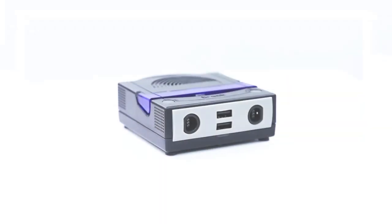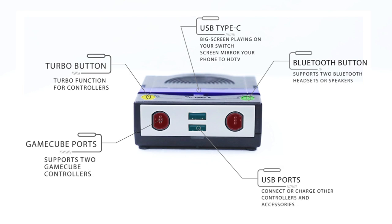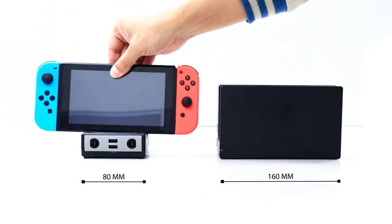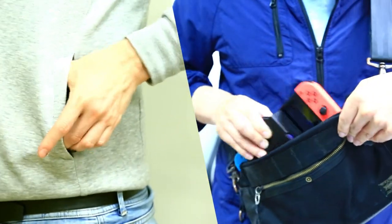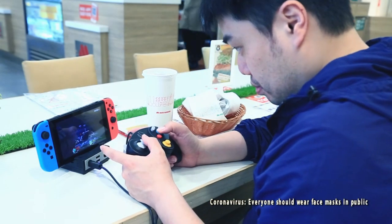Introducing BrutePowerBay. BrutePowerBay was born to innovate and provide more practical functions for gamers. It's two times smaller than the original switch dock. It's more portable so you can easily carry it anywhere. Now you can take the full Switch experience with you wherever you want.